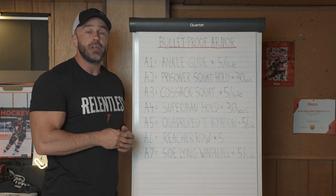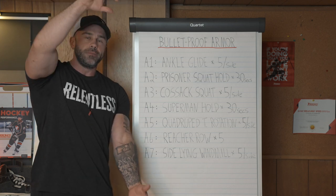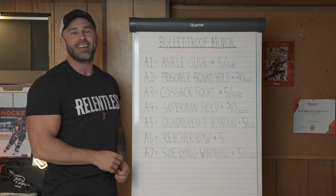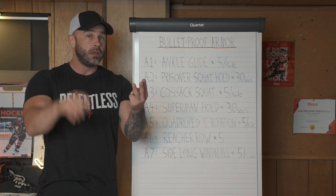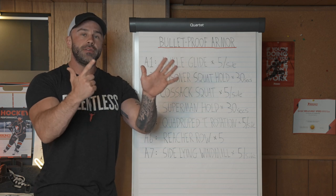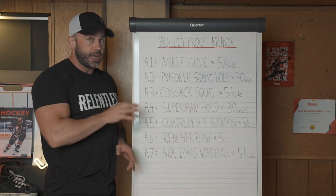I borrow a methodology originated from a physiotherapist named Gray Cook. He looks at the body as a stack of joints, and it's beautiful in its simplicity. You're looking at seven stacks of joints, which make up the seven-exercise circuit: ankles, knees, hips, lumbar spine, thoracic spine, scapula, and shoulder girdle. When you identify those seven and the needs of each joint, you can identify the exercise selection to apply in the circuit.